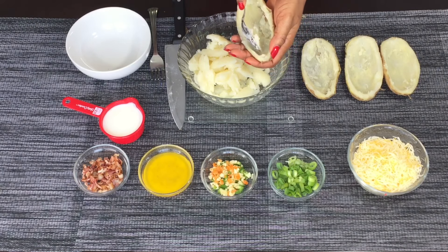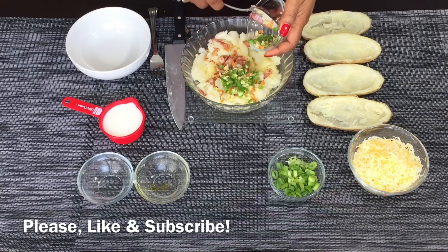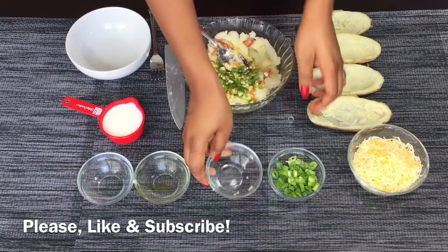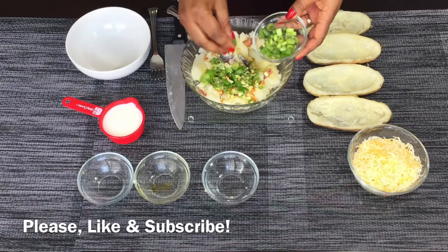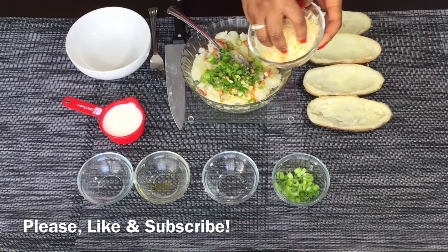Now it's time to add everything to the potatoes. First up, I'm going to add my bacon — you guys know I love bacon and everything tastes better with bacon. Then I'll add my butter, the whole thing, and my garlic and peppers. Go ahead and put the whole thing in, then add the scallions.